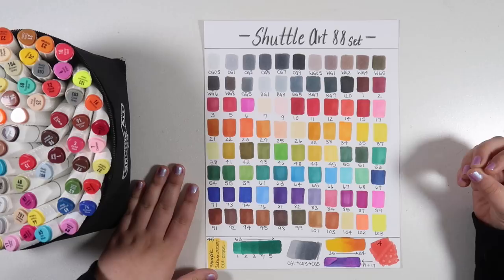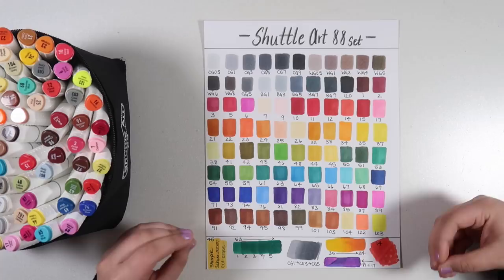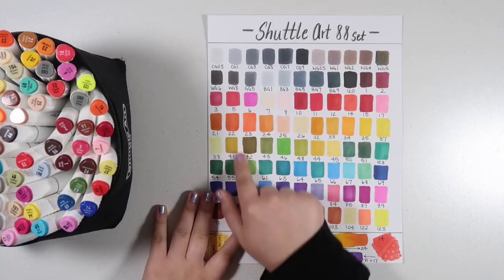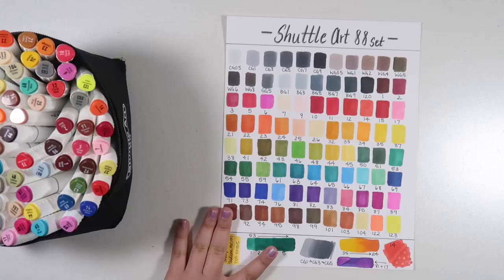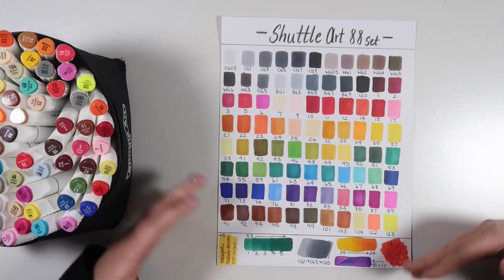One thing I feel like this set lacks is a good selection of desaturated tones. In my last marker review of the Fine Color brush markers, I was really impressed with the number of desaturated colors — like desaturated blues and purples — which added a lot of variety to that set which had far fewer colors than this one. You do have this nice color 42, a nice olive green, and color 41 and color 83 purple are nice as well, but I really would have liked to see more muted tones to make it more workable for my personal artwork.